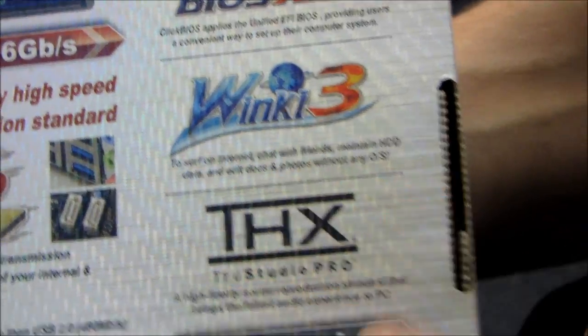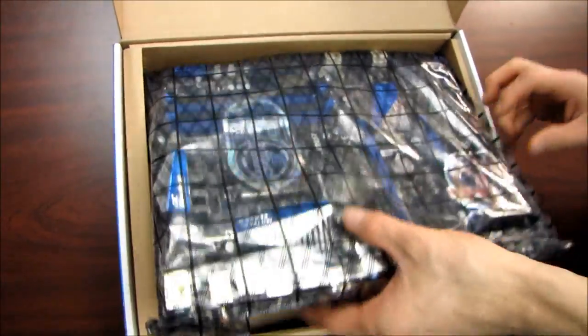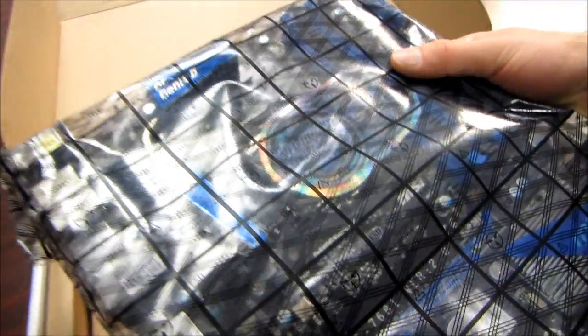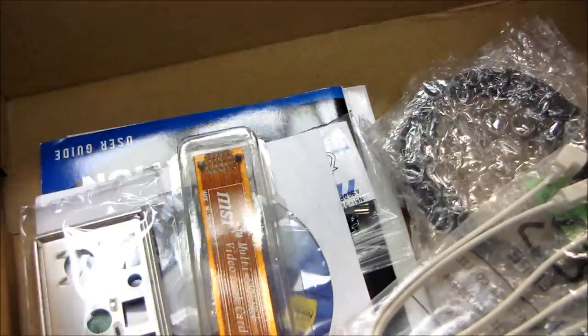And Winky3 is their quick boot into a bare-bones OS so you can browse the internet and do a couple of rudimentary things without actually booting into Windows. The motherboard is the first thing we find once we open up the packaging, but I'm going to tease you with that — we're actually going to look at the accessories first.